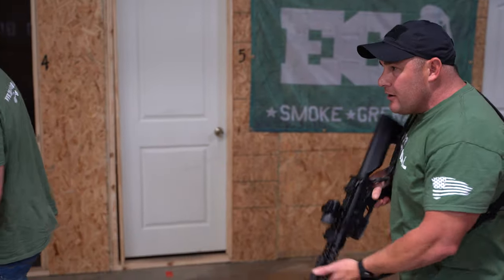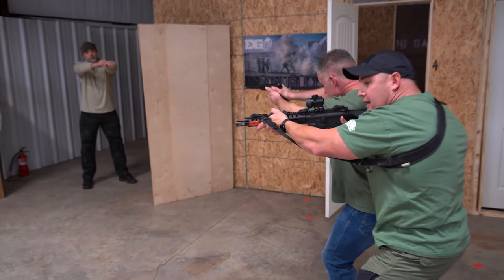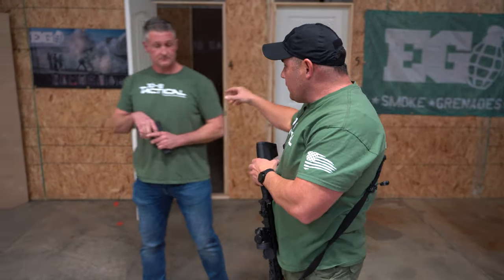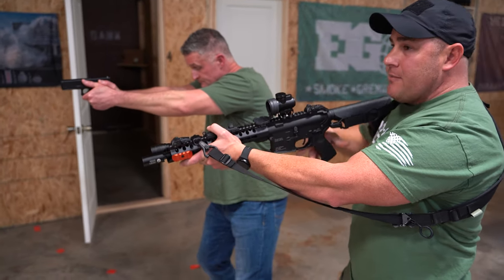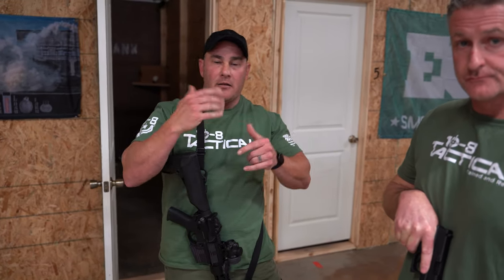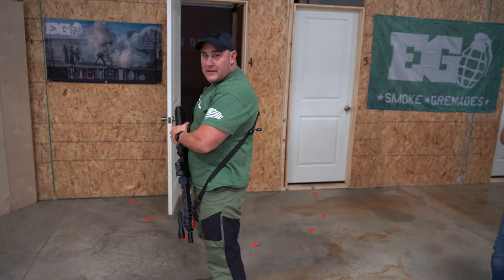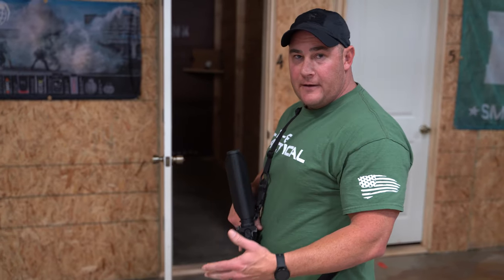To fix that problem, all you have to do is step right up and get in line with him. Now if he starts to move, you see how that drives my barrel offline. If I need to go around to the other side, we use that same principle. If there's something coming out of a window over here, I can step in and deal with that problem and my muzzle's not going to cross him - whether you do it high or low, it's the same thing.